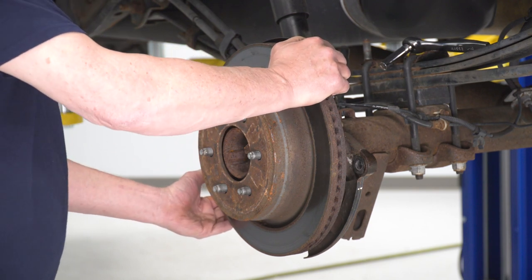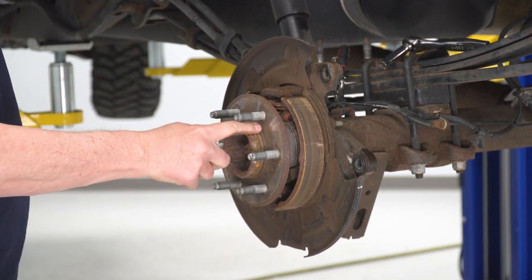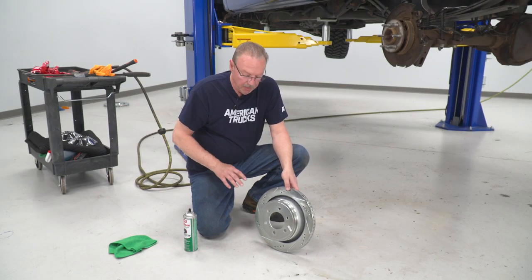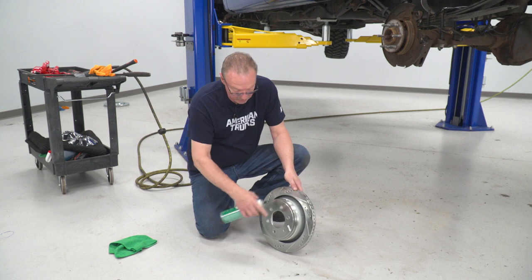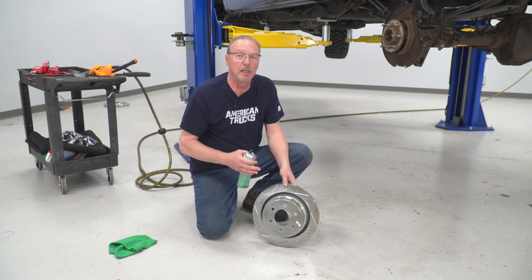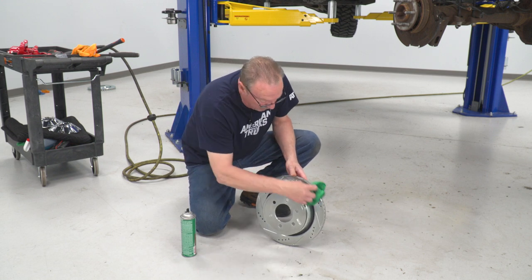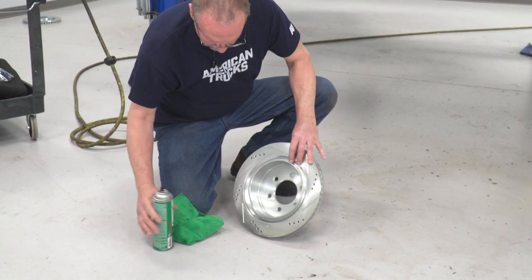Once you've used your hammer to get the rotor loose, go ahead and pull the rotor out. Then clean up this edge a little bit before putting the new one on to make sure it goes on smoothly. Before putting the new rotor on the truck, it's always a best practice to use some brake cleaner and clean off the surface of the rotor front and back, just to make sure there's no residue left over from the manufacturing process or any contaminants from shipping. Just spray it down and use a clean cloth to wipe it up. Make sure everything is removed, then flip it over and do the back side as well.